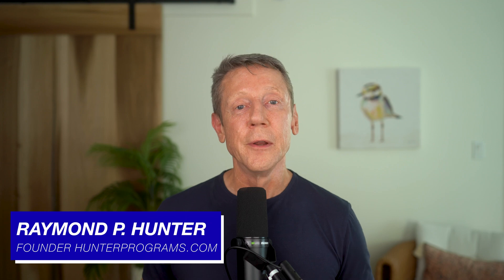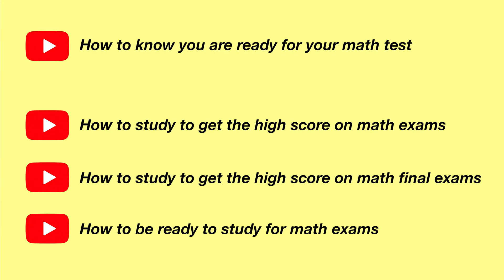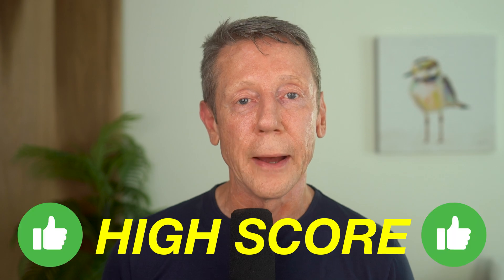I'm Raymond Hunter, and if this is the kind of performance that you want, watch the rest of this video and the rest of the videos in this series. In these videos, I'm going to give you the study systems that you need to consistently get the high score on your math exams.